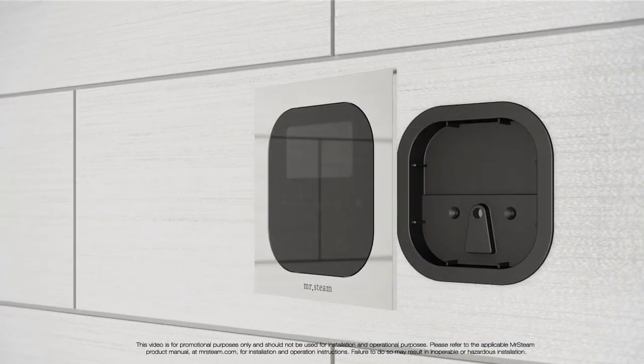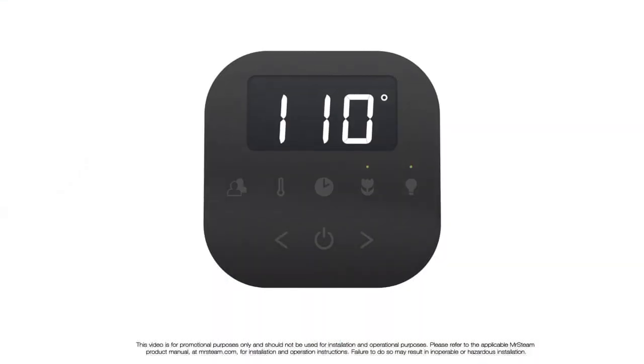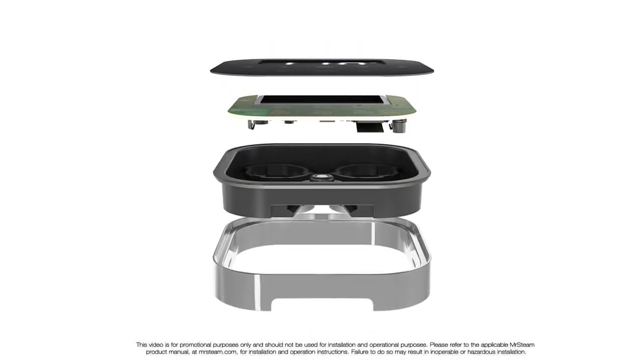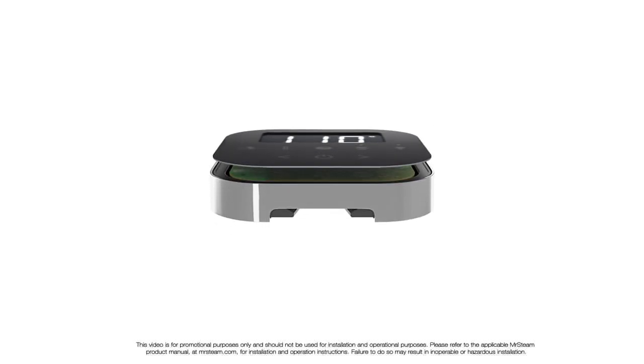The electronic panel, together with a decorative metal faceplate, is fitted into the box. When the battery needs changing, the panel can be popped out for easy access to the reverse side. The electronic panel is also 100% waterproof. We use the same interface between the housing and the glass face that has proved exceptionally reliable on the existing iSteam control.